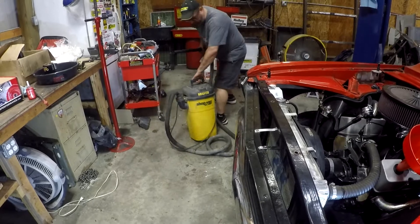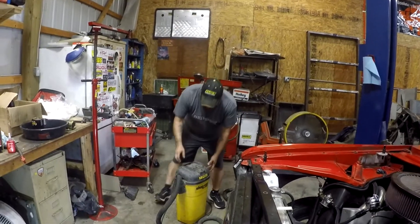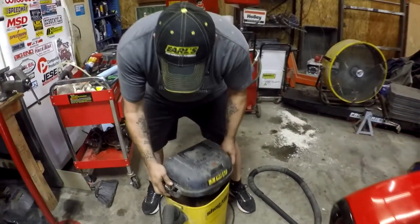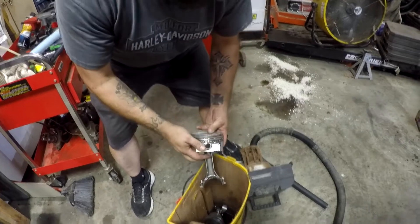Oh my god, what's in this damn thing? Holy hell — it was empty when you got it, right? Man, I'm gonna be really pissed off if this sucked all that oil in there, that shit's expensive. What the hell is this? It sucked my whole fucking engine out, man!